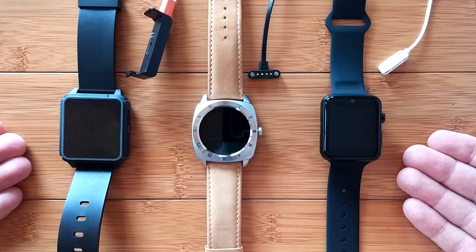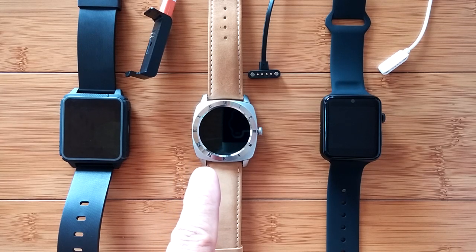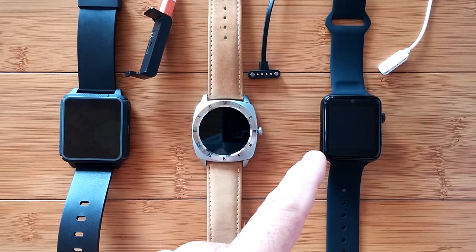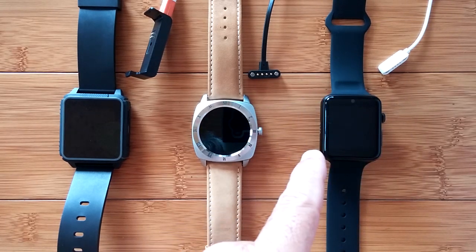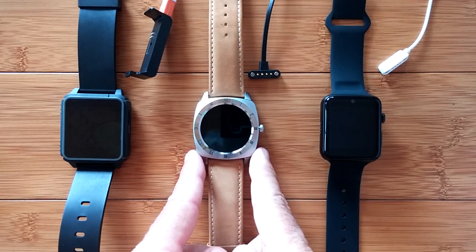Here they all are with their charging cradles. We have the Banis B2, which is an IP68 waterproof sports smartwatch with heart rate monitor and Bluetooth 4.0. Then we have the Banis B3, which is an IP53 waterproof sport fashion smartwatch with a heart rate monitor and Bluetooth 4.0. And finally, we have the more dual-mode kind of watch, the BS19, which supports SIM as well as tethering, and it's an Apple kind of look-alike phone. You can see the B2 is a little bit larger than the BS19, and the B3 is a completely different fashion statement.